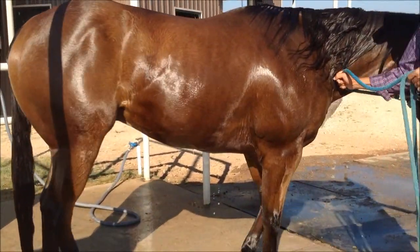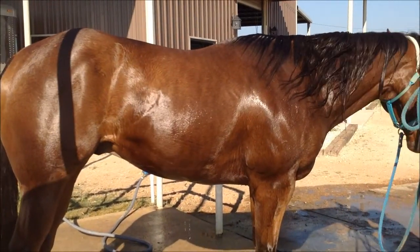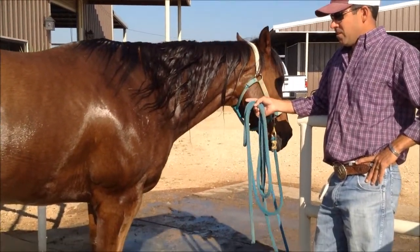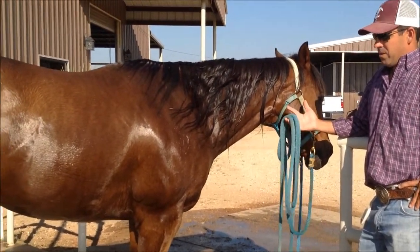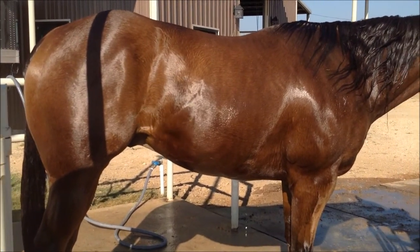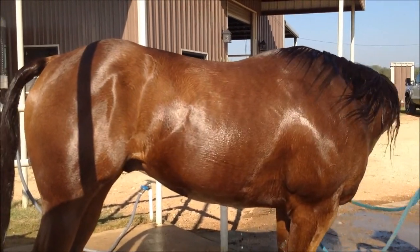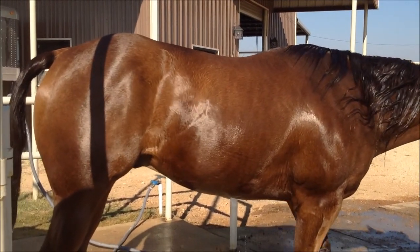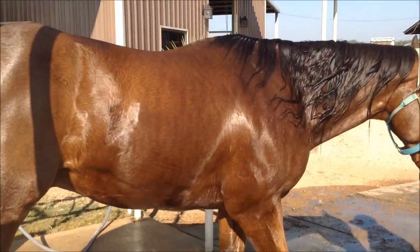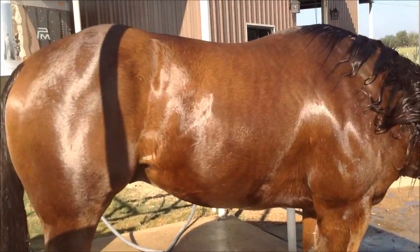So how long does it take him to kind of catch his breath? It takes him about three or four minutes. I've got a heart rate monitor I do on a lot of them — before I swim them, their heart rate will be around 50 to 60 beats a minute, and after they come out, it's anywhere from 120 to 130. What we like to do is get it back down below 100, back around 80 to 90, and that normally takes about three or four minutes. You can tell they're ready when they're not breathing so hard.